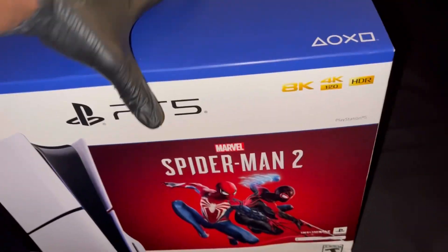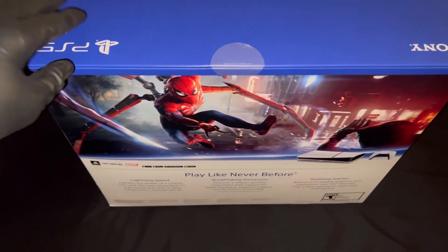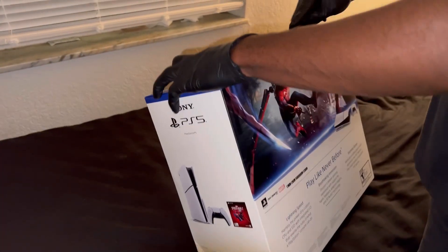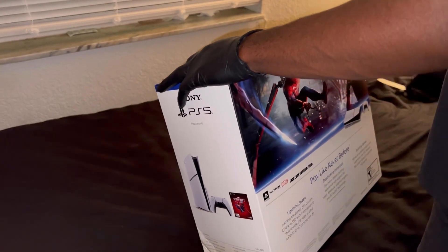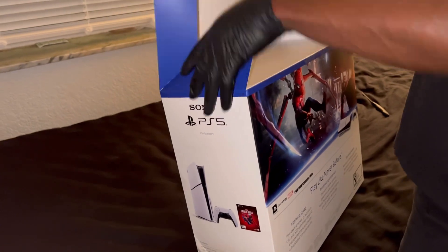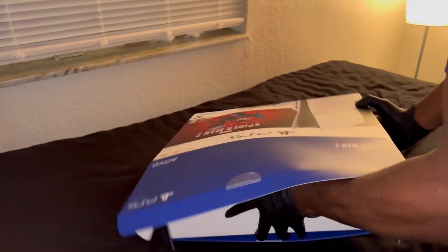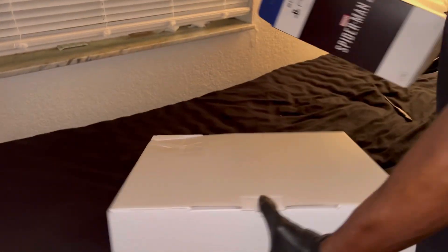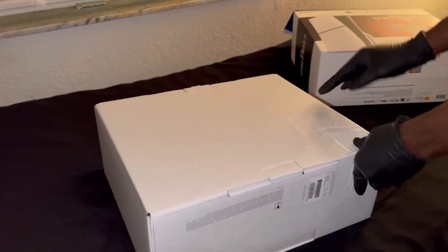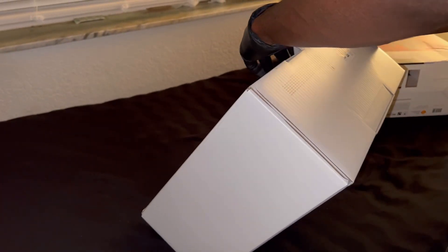Gonna go ahead and unbox this little thing, gonna get it ready. Let's unbox this little John. Get the sleeve out. It's supposed to come with the Spider-Man game, digital download. I hope this thing is not broken.